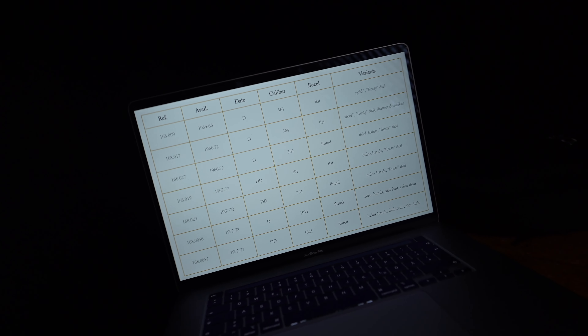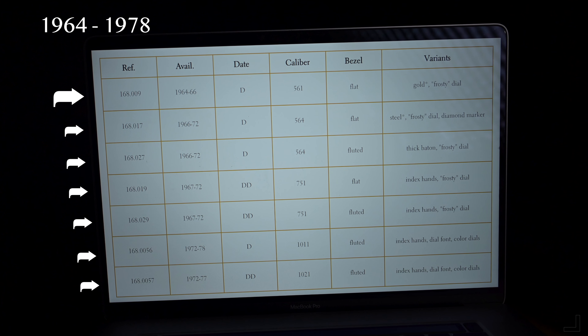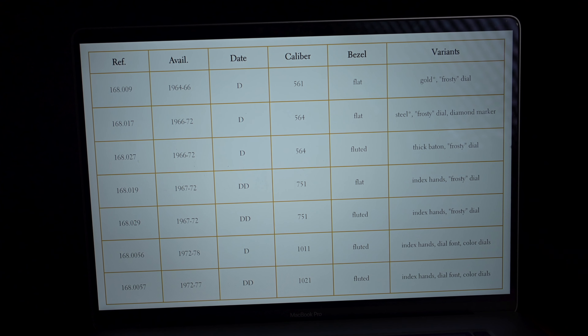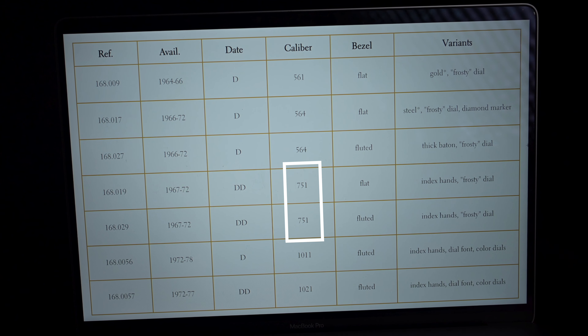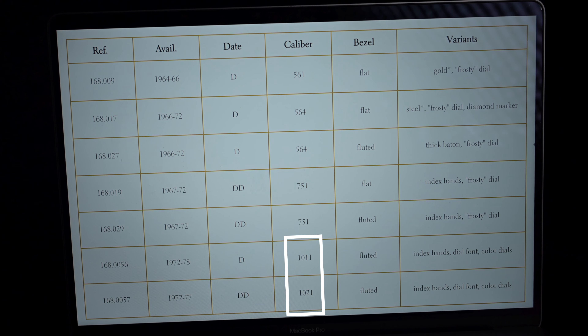But let's get back to the reference chart. All in all, we see about seven main references appear between 1964 and 1978. The main evolutions of the C-shape Constellations happened through movement updates — from the original caliber 561, shared with several Piper references, to the 564 and the 751 Day-Date version, up to the Chronometer variants with both Date and Day-Date. And with every movement update, Omega introduced subtle variations in the design as well. The hour markers and hands got a little thicker over time.